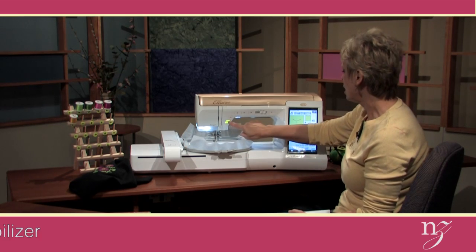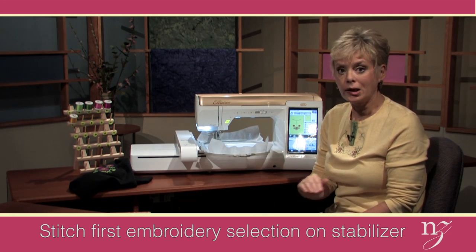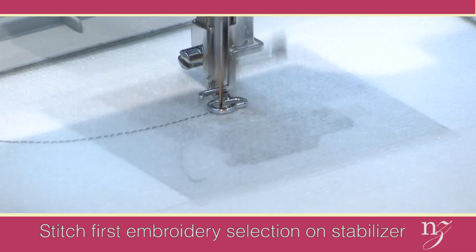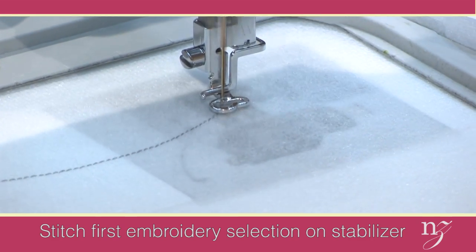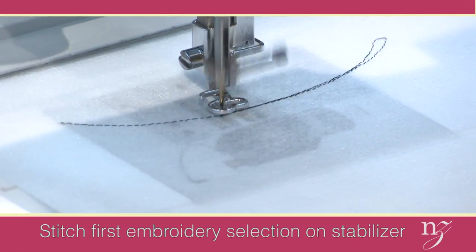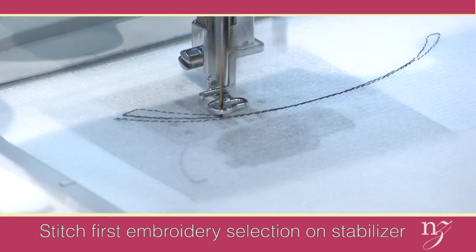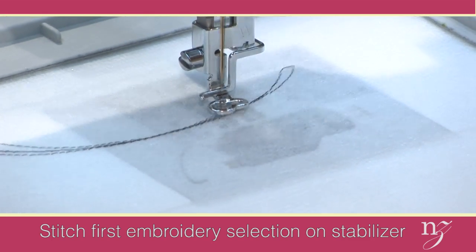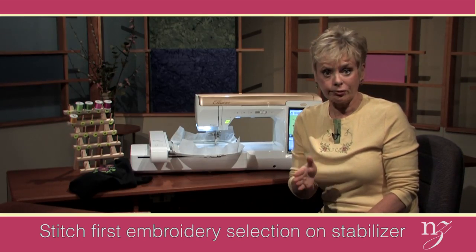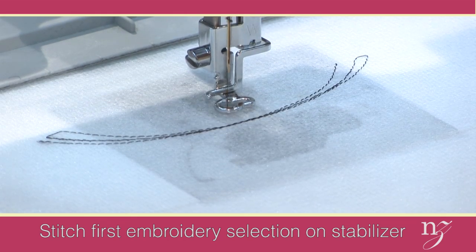The first thing I'm going to do is stitch directly on the stabilizer — not onto the fabric — the placement guidelines. There are three guidelines merged together because there are many different shapes of necklines. Scoop necklines are not always one size, so we have them stitching. You can see one that has been stitched, and then just a slight variation of that is stitched on top of it so that no matter what shape you have for a neckline, you'll be able to have perfect placement. The final stitching on the neckline will be the center front marking so we can align the center front of the shirt onto the center front on the stabilizer.